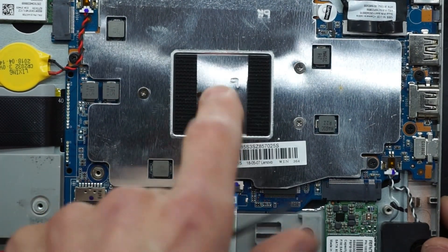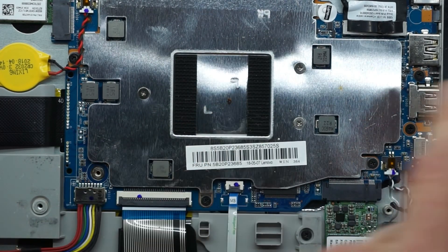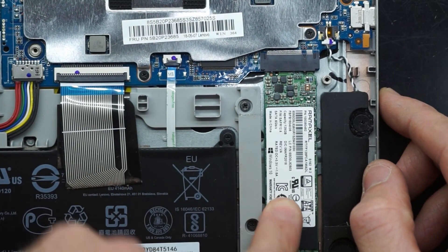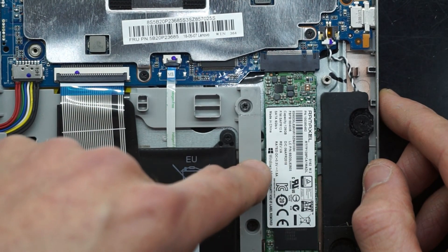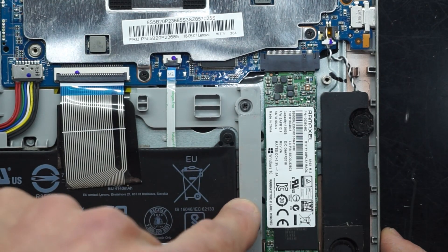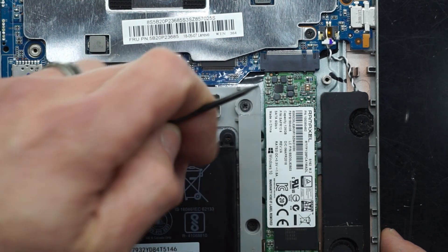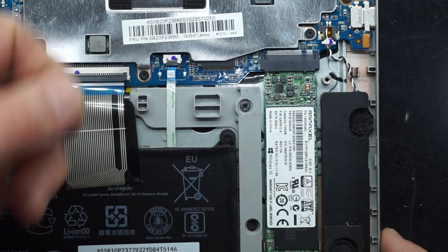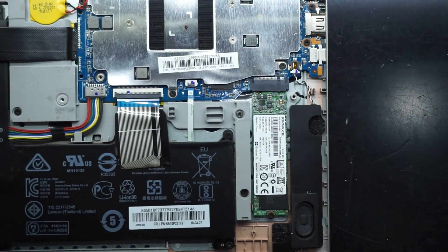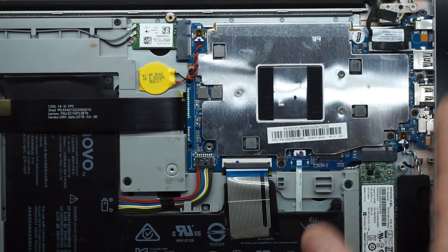Right here we see the passively cooled Celeron — or actually Pentium, I believe, in this one. Further down we have an M.2 slot. I would believe this is a SATA M.2 rather than a PCIe M.2. This one is only 128 gig in capacity, so that can be upgraded if needed. But that really is the only point of upgradeability on this system.